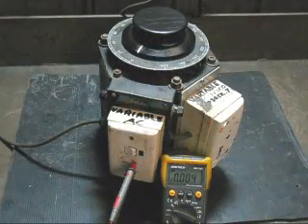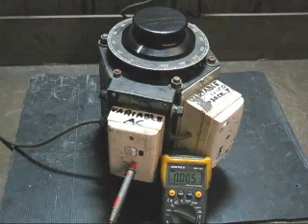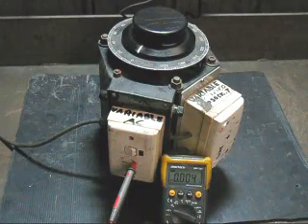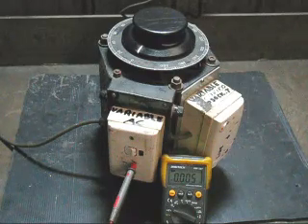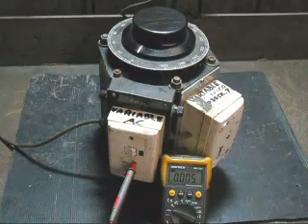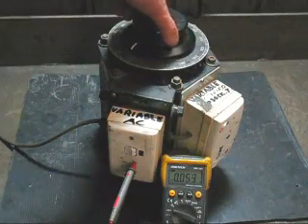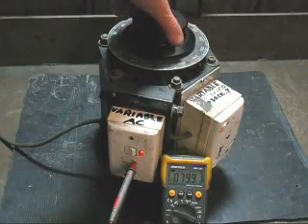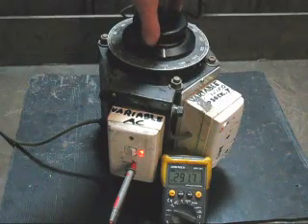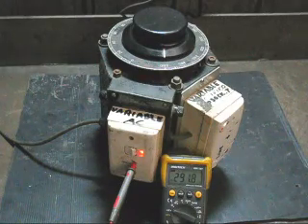The reason I wanted this Variac is that my old one was only rated for 2 amps, whereas this one is rated for 10 amps. Also, my old Variac only went from 0 to 260 volts, but this one goes from 0 to 280 volts. We will give it a test to see exactly what the voltage goes up to — 292 volts. More than enough for what I need.